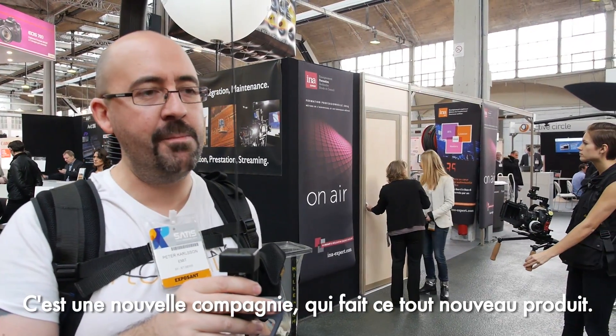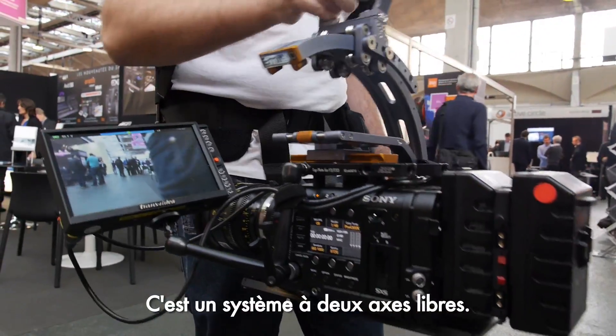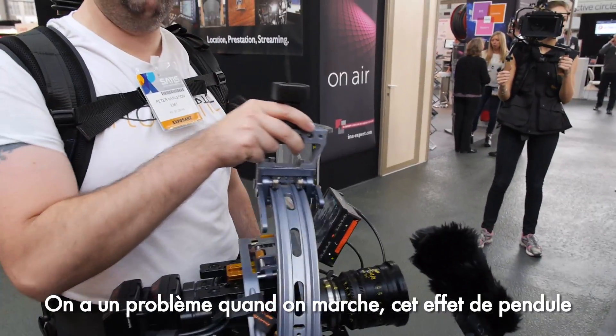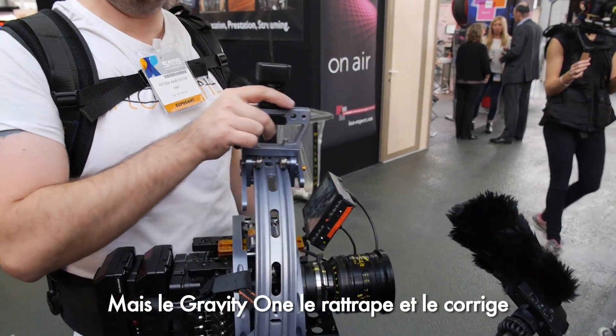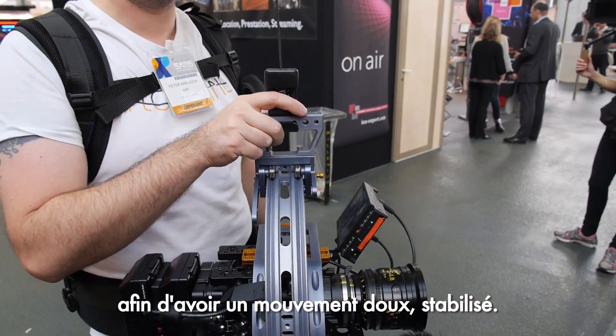Hello, I'm Peter from Flowcine. It's a new company making this brand new product — a two-axis free flow gimbal system. When walking, you get a pendulum effect making the camera wobble, but the Gravity One picks this up and corrects it so you have smooth, stabilized motion.